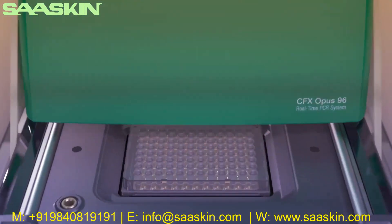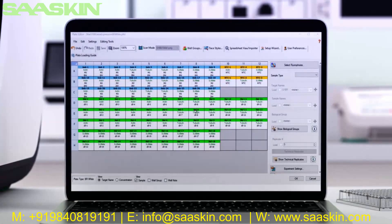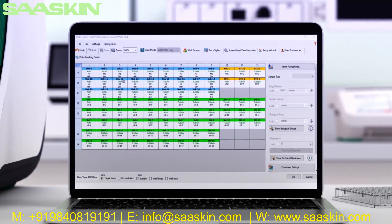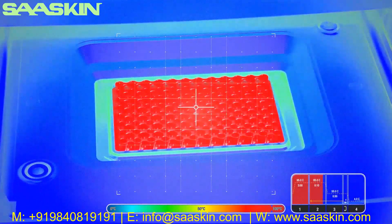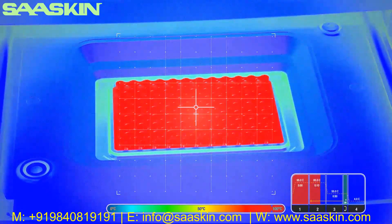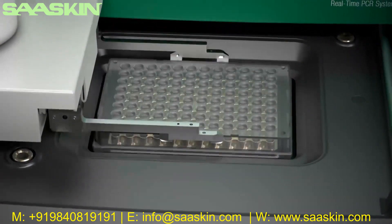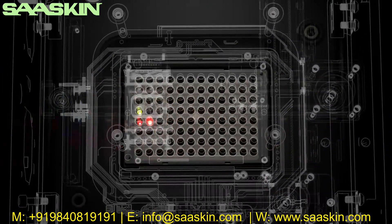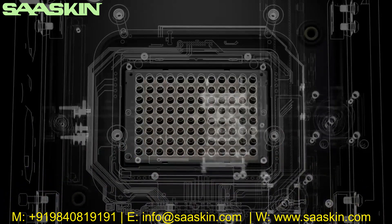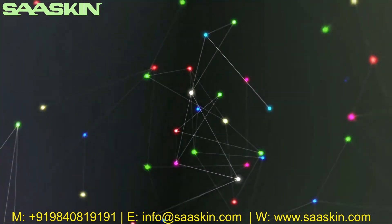For advanced data analysis, Bio-Rad's CFX Maestro software works seamlessly with CFX Opus systems. A simple visual interface lets you quickly create biological groups, technical replicates, set up standard curves, and generate publication-worthy graphics in real time. Bio-Rad re-envisioned their CFX Touch system block to produce its best thermal uniformity and accuracy, while retaining consumable compatibility. The robust optic shuttle is centered above each well and automatically collects all well data.